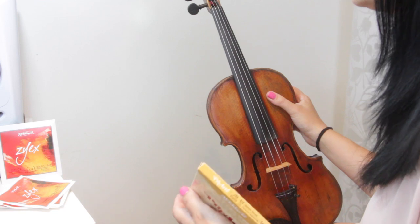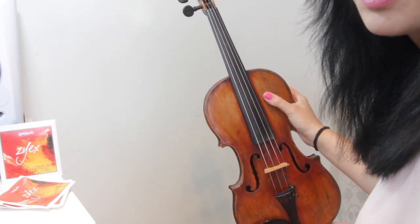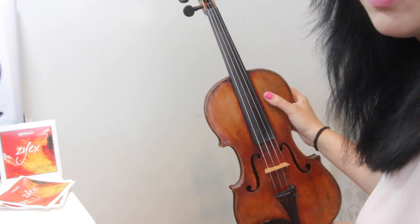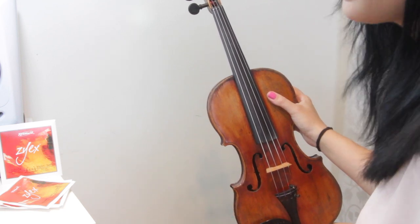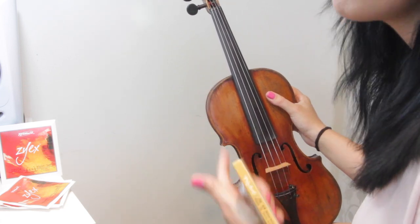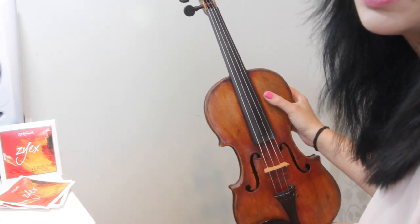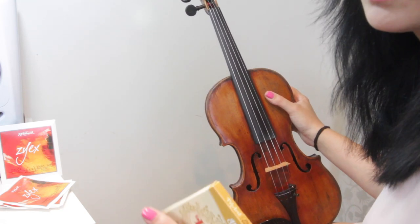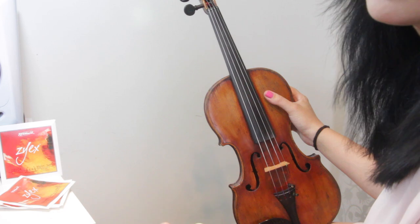I'll try and make this video as quickly as I possibly can because otherwise it'll end up quite lengthy. What I might do is just show you how I do one string, give you a few tips and hints along the way, and then I'll record the rest of the strings going on and off but speed it up. If I need to slow anything down, I'll stop and talk to you.